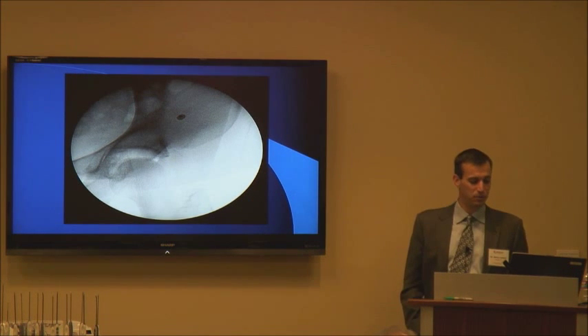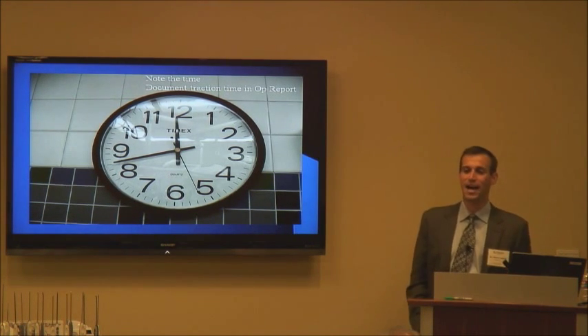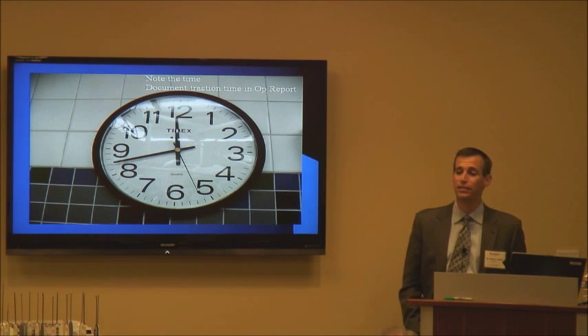We then take another fluoro shot, and here we are with the hip distracted — things look good.